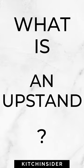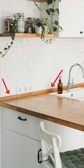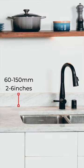What is an upstand? An upstand is a border strip of material, usually the same material that your kitchen countertop is made from, that sits upright at the back of your countertop against the wall. They are typically between 60 to 150 millimetres tall and 20 millimetres thick.